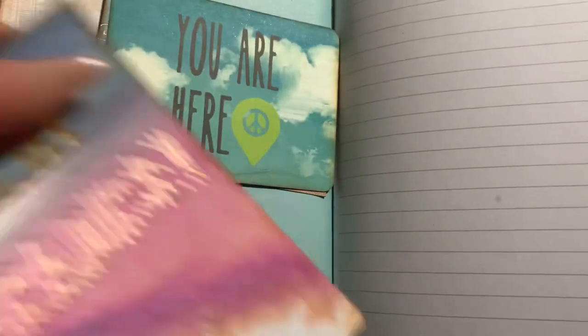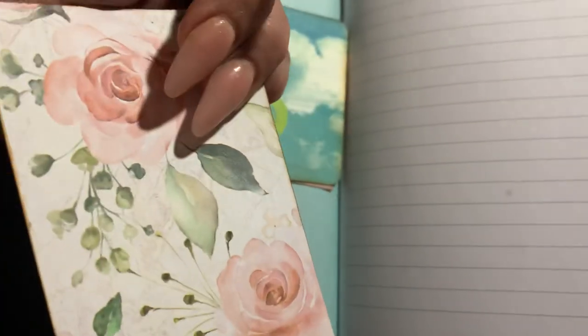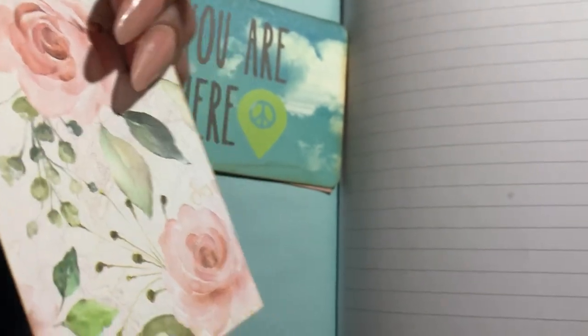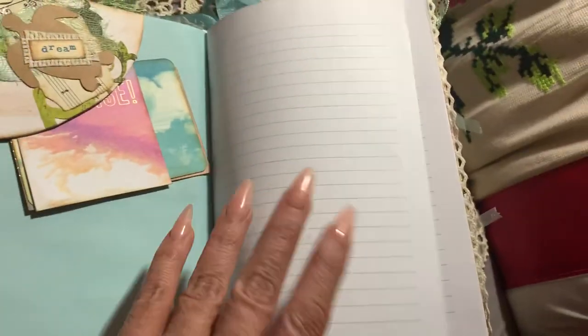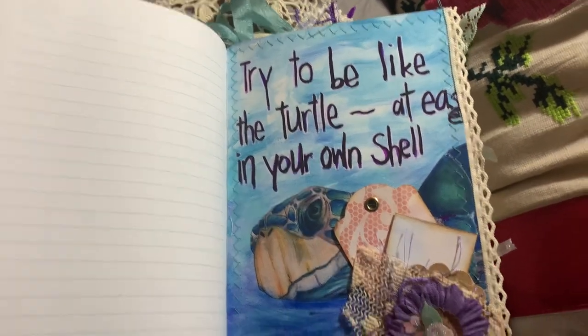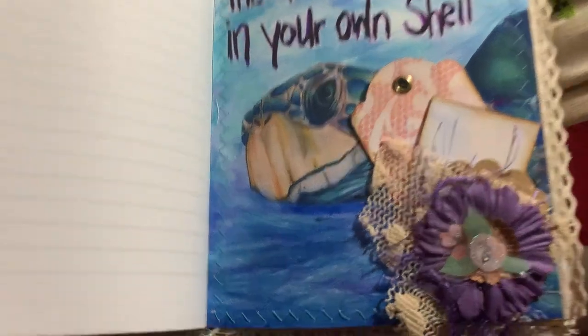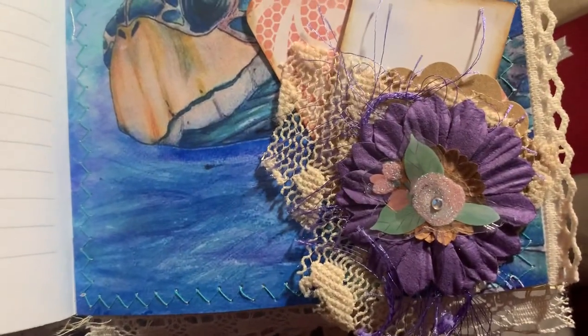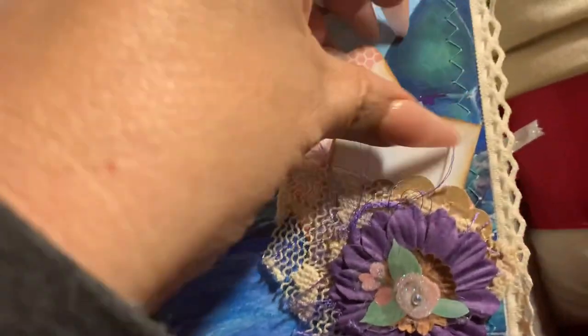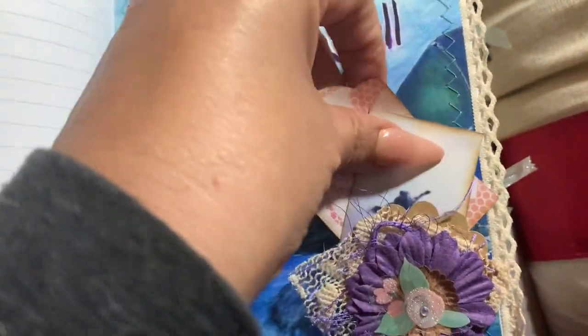I have some journaling cards for her. Some of these cards are from Prima — I think it's called Golden Coastal or something like that, sorry I forget the names. This one says 'Try to be like the turtle — at ease in your own skin.' There's a little corner flower with scraps of paper lace and some little tags, including a tiny one with a turtle.